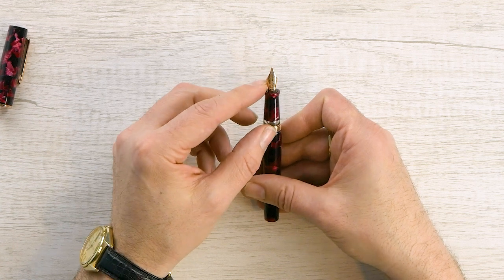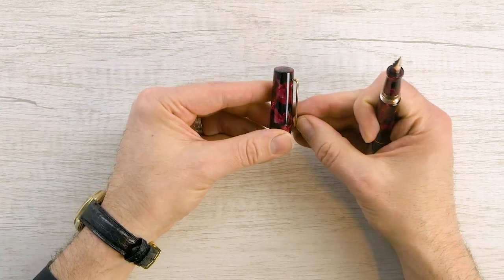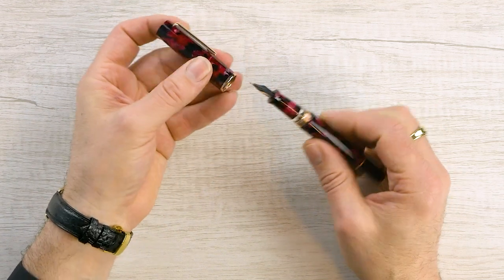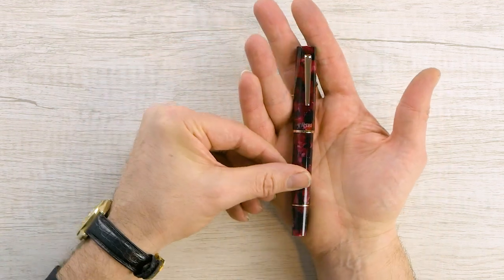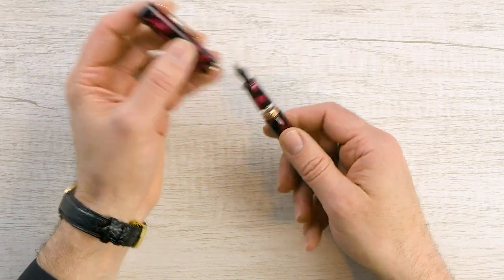Your standard nib but in rose gold — really a cool looking pen. The clip is nice and sturdy, and overall it's a really decent size in the hand. Let's take a writing sample and ink this up for the first time to see how it goes.